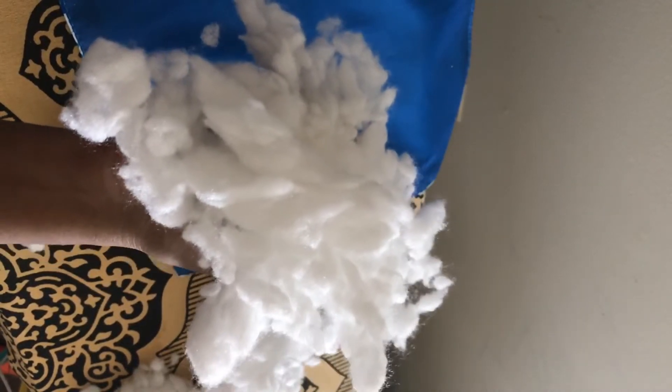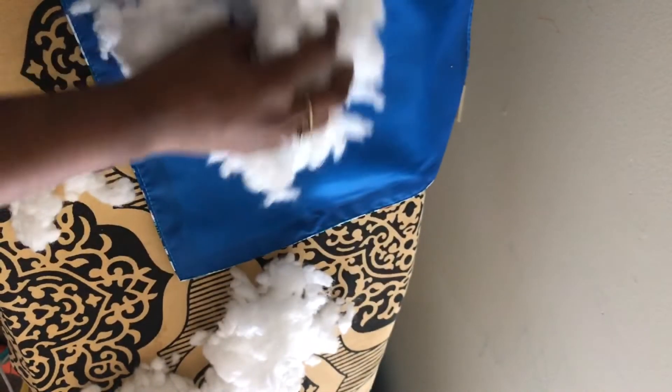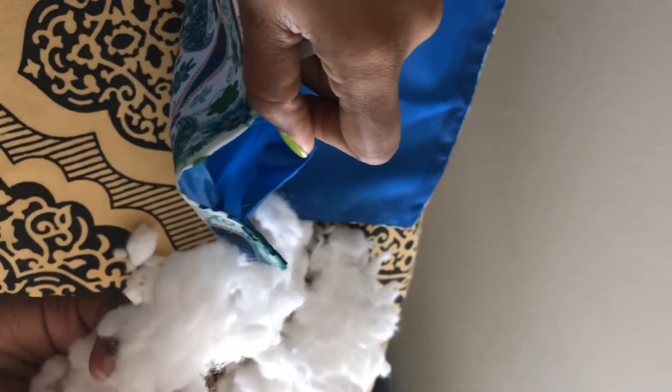The second thing you need is a foam like this. You can take it from an old pillow, or you can buy it from a store like a bed store — it will be very cheap. Now I've already created a space for putting the foam inside.